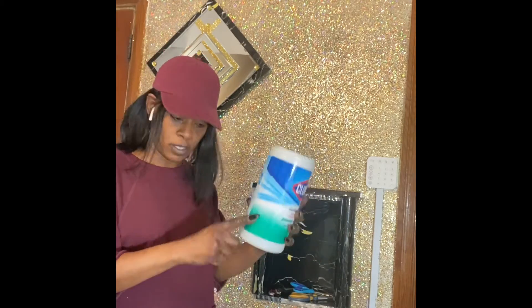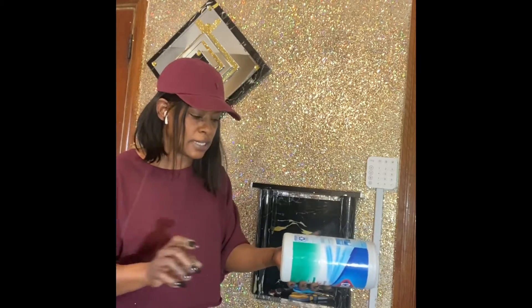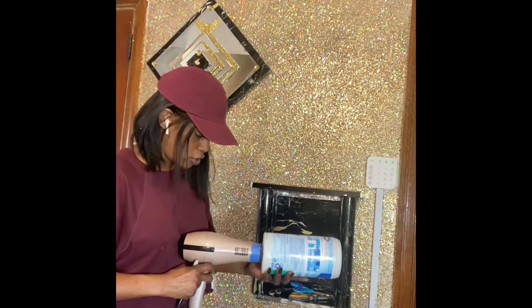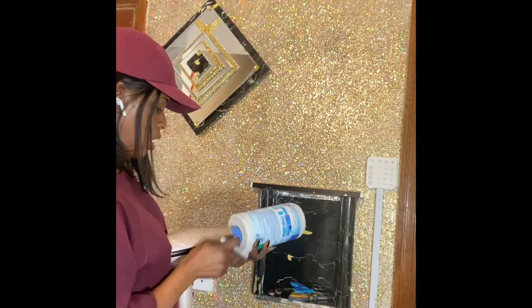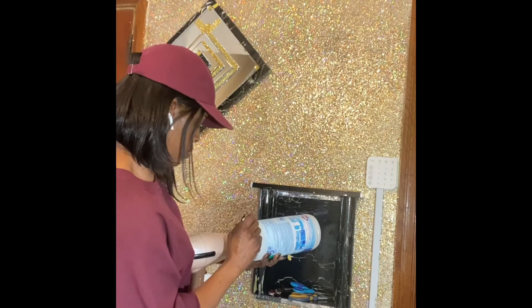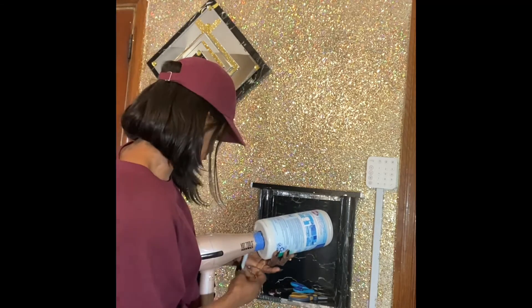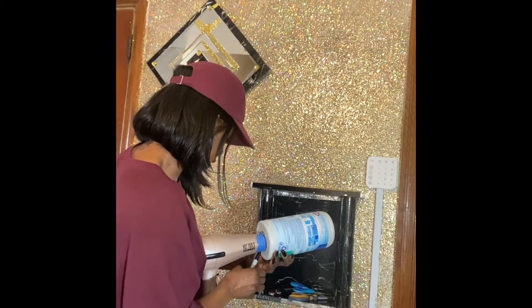So first you get your Clorox wipes container and start by removing the top. Then we're going to take a magic marker and your blow dryer, and we're going to trace the size and shape of the blow dryer head, so I'll know exactly where to cut my hole. It will fit around my blow dryer so that I don't have to worry about losing excess glitter.